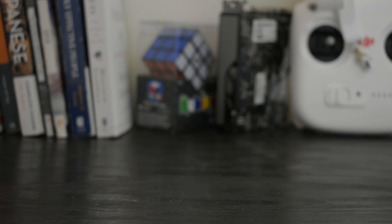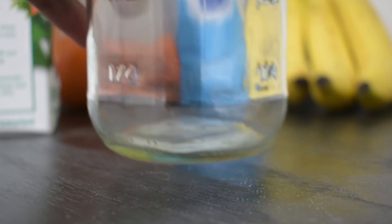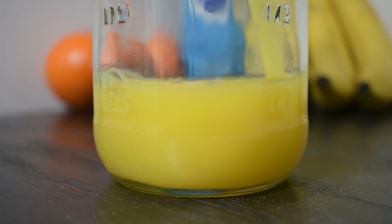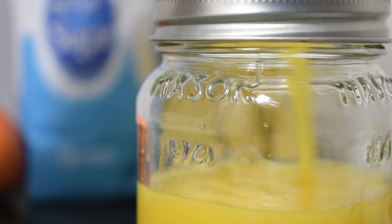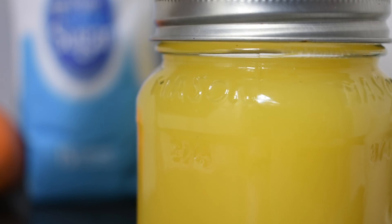All you're going to need for this one is a jar, something solid colored to fill that jar, a smartphone, and the app Snapseed. Once you have all your materials go ahead and fill your jar. I chose orange juice because we're going to be using selective mode in Snapseed to grab onto this color, so it needs to be something different from the environment you're taking the picture in, so Snapseed can recognize and remove that color alone.